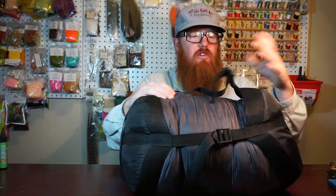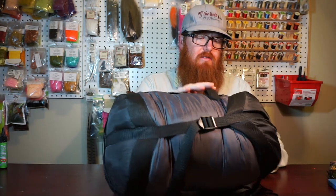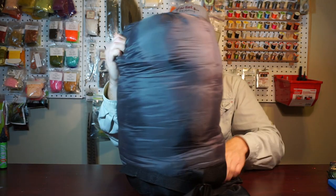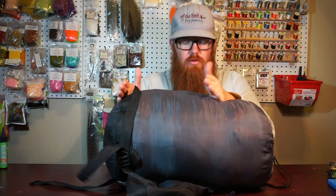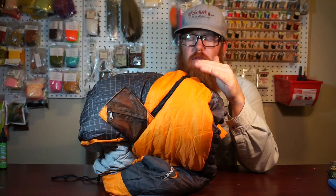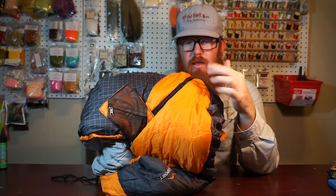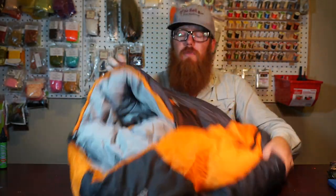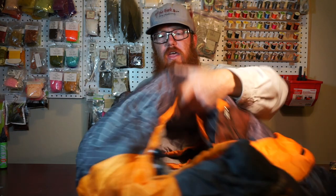It comes with a compression sack, and you can see how much smaller it compresses down — it does compress it quite a bit. The five-degree has orange and the zero degree is like a chartreuse, kind of a hot green color. But the rest is identical. This is a pretty good bag and you can see it's pretty thick too.